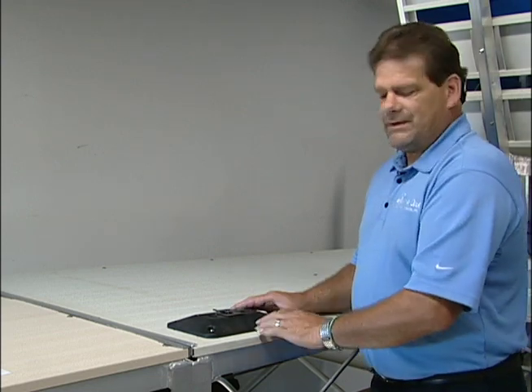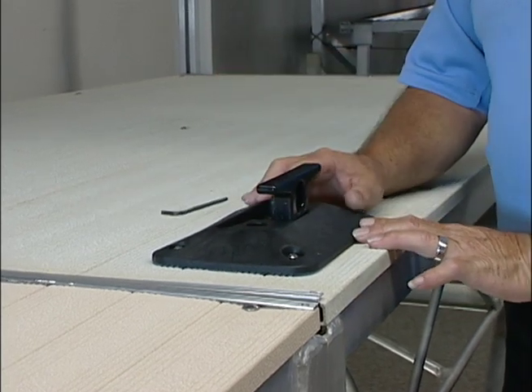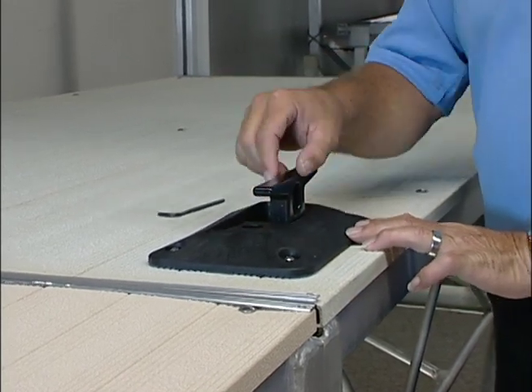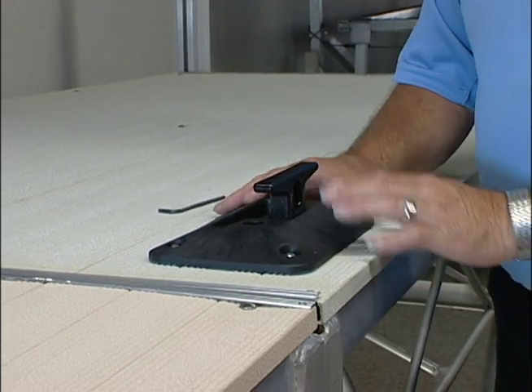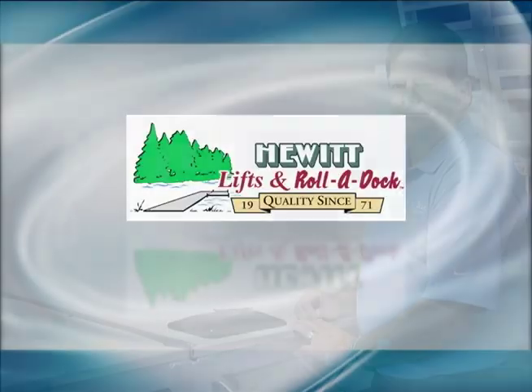Once you have all four nuts tight, it is a foldable cleat. The cleat folds out of the way for less tripping. It holds up to a half inch rope, and if you're not using it, it'll just fall down out of the way for storage and traffic.